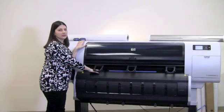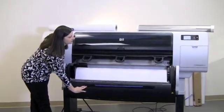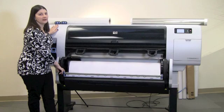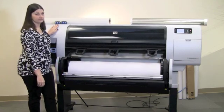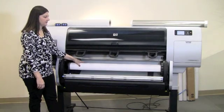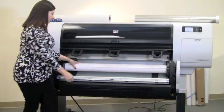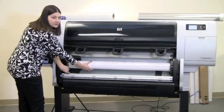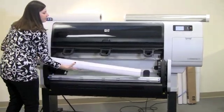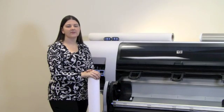The first step to unload the media is to lower the front cover completely. Lower the paper feed brake with the blue lever. Roll the paper back. Press the blue lever to release the paper and pull forward. Now you've completed the steps for unloading the media.